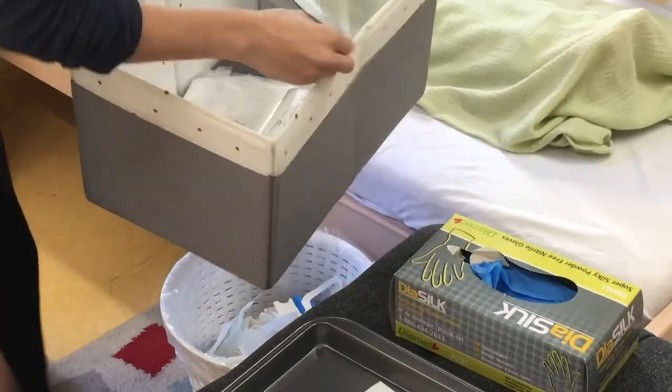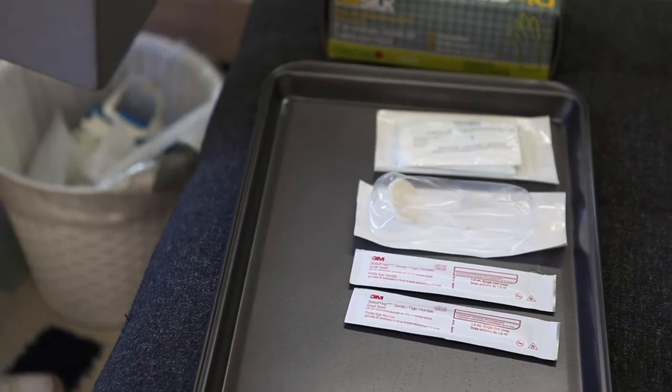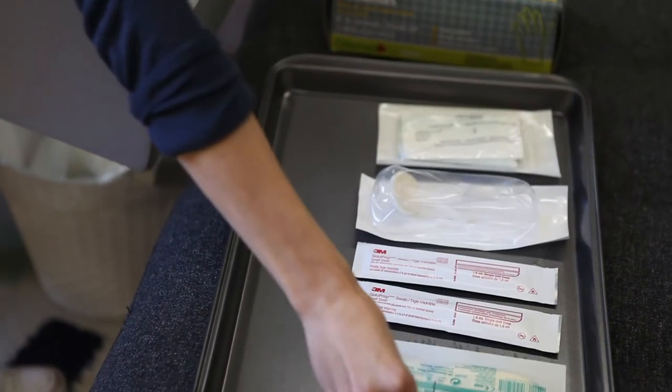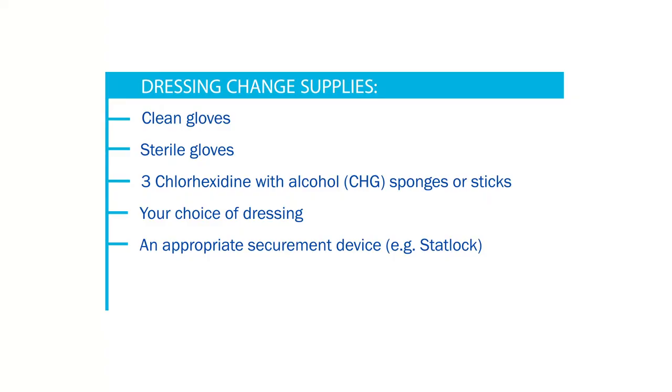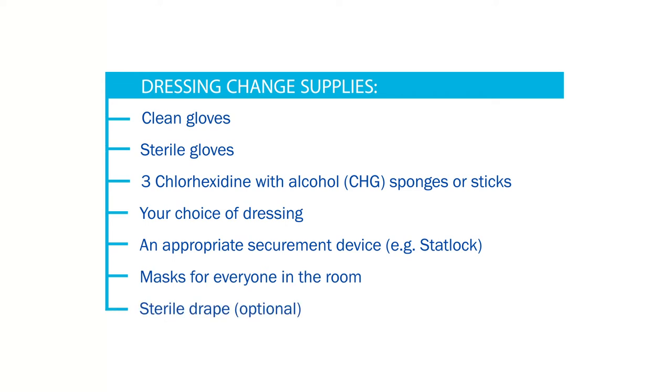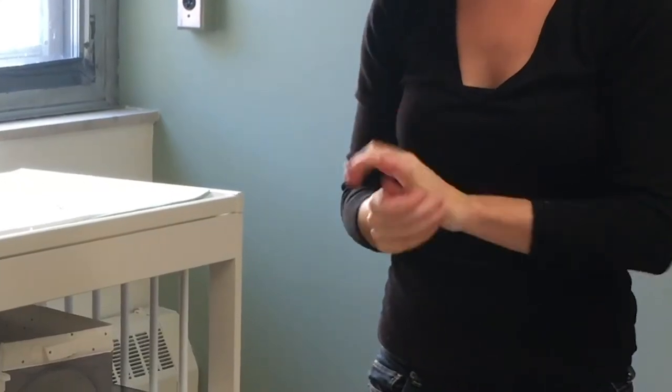Gather your supplies and place them on the general aseptic field. You will need: clean gloves, sterile gloves, three chlorhexidine with alcohol or CHG sponges or sticks, your choice of dressing, an appropriate securement device, masks for everyone in the room. A sterile drape may sometimes be used as an additional work surface but this is optional. Keep all the supplies in their packages until you are ready to use them — this is known as the micro critical aseptic field.